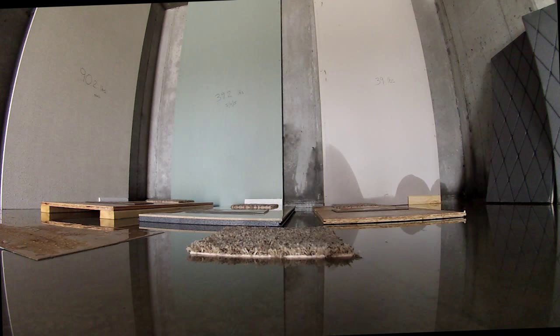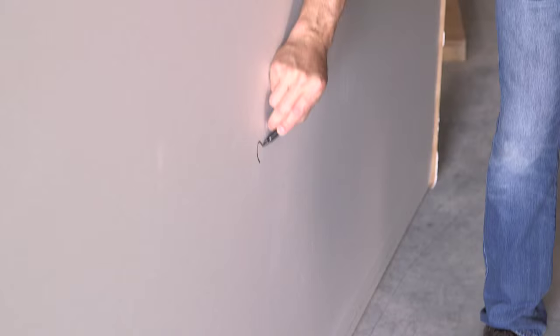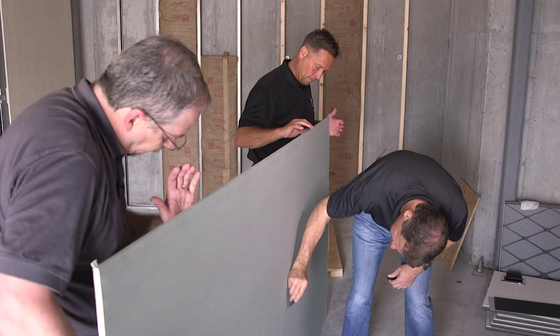In an effort to show what happens when common organic building materials get wet in a basement, we conducted an ambitious project. This video is a short summary of what we show in our detailed 25-minute conclusion video.